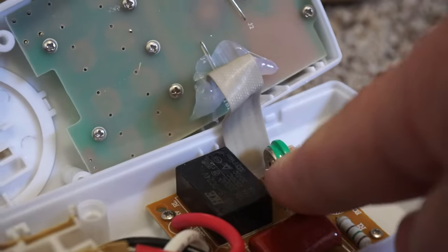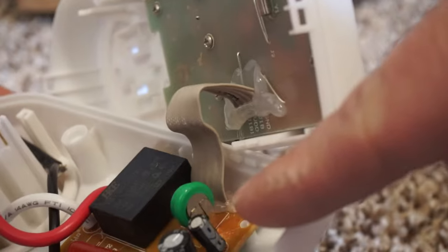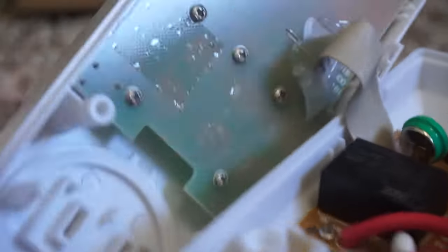One cool thing about this is it actually has a rechargeable battery inside, so once you have it plugged in it will remember the timer function even if it's not plugged in all the time.